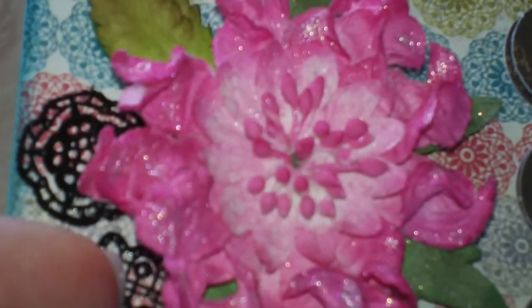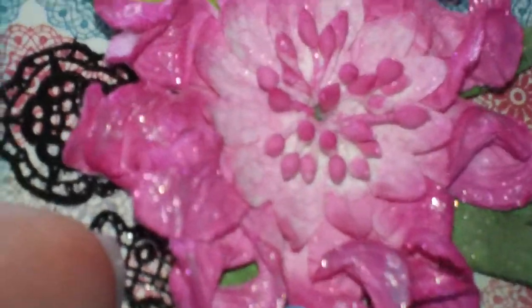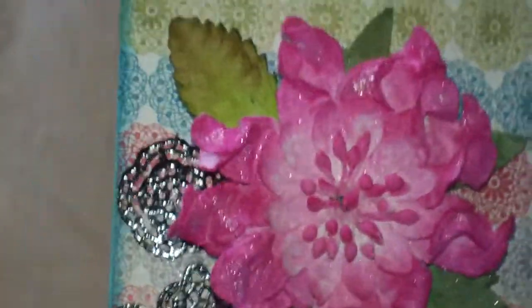You can see in the center it's very light. And then on the outside you can see where I painted most of that stuff on there with the Magicals. So that's a Prima flower.